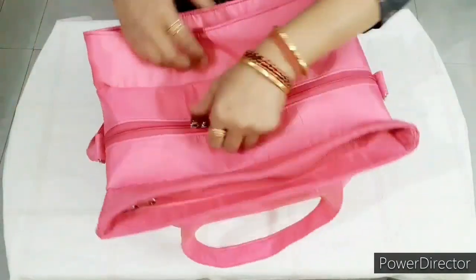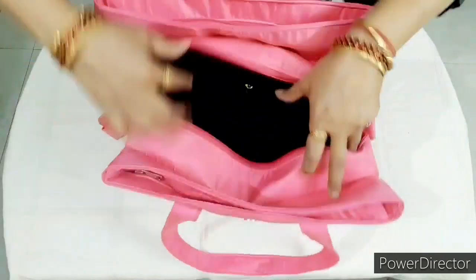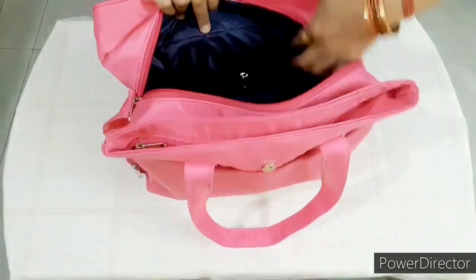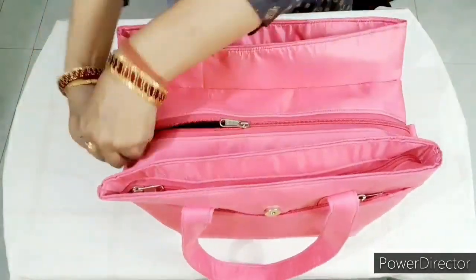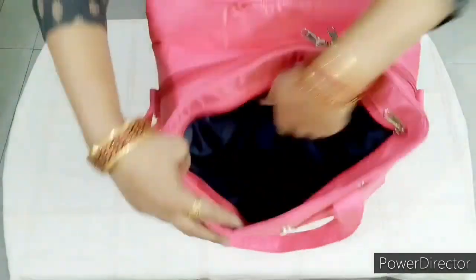We will open it in the center. There is a lot of space in the inner pocket. Friends, in all the pockets there is a lot of space. You can set your clothes in the back. There is a lot of space in the pockets.